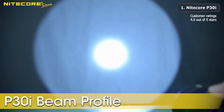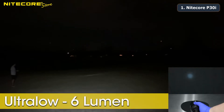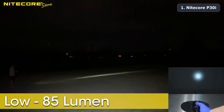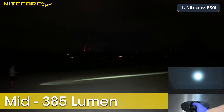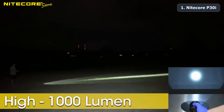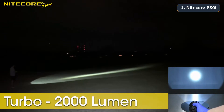Here are the five brightness settings for the P30i: ultra low at 6 lumens, low mode at 85 lumens, mid mode at 385 lumens, high mode at 1,000 lumens, and turbo mode at 2,000 lumens.